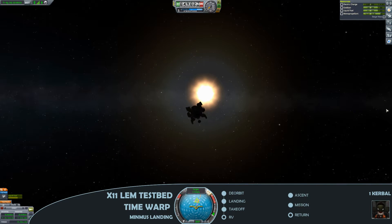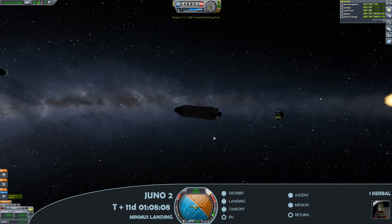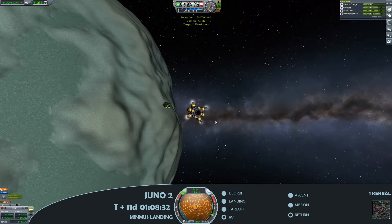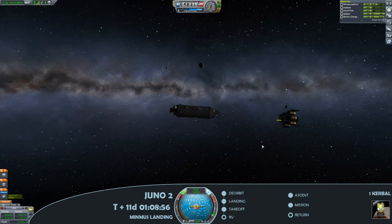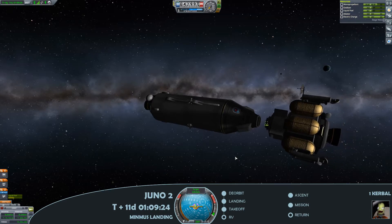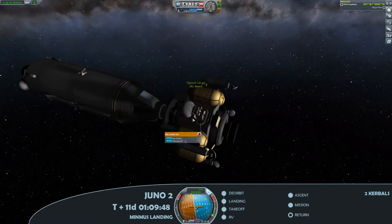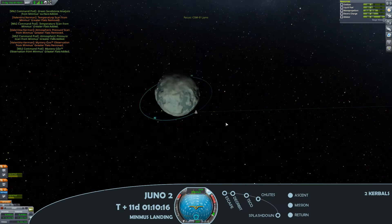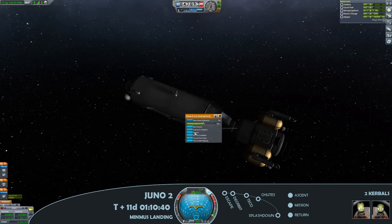If you are enjoying the Kerbal Space Programme No Kerbals Died series, I've got lots of different missions planned for it and I'd love to reach a wider audience, so if you are enjoying please press that like button and share it with others who may enjoy it. A very, very tentative docking manoeuvre, and there we go for capture. At this point just a little bit of transfer — I'm going to move all of the excellent science points acquired on the surface of Minmus to the main module. And I'm going to leave the lunar module in orbit of Minmus because we can reuse it at a later stage — all I'll need to do is refuel it and it should be good to go.